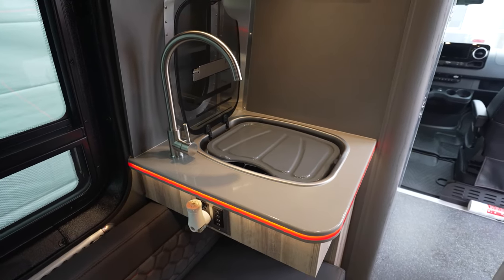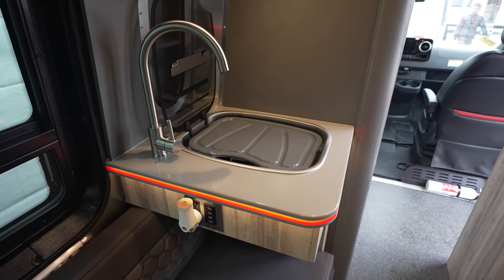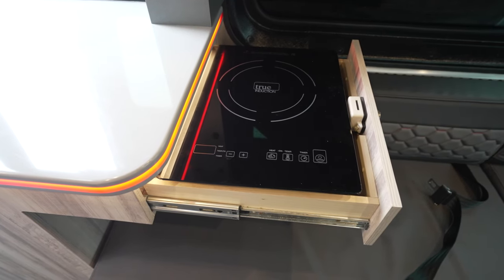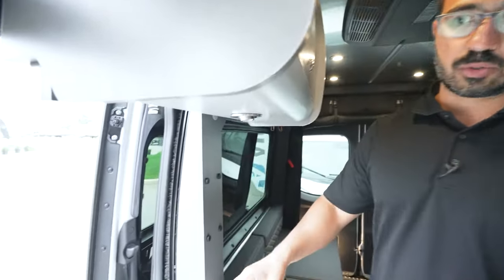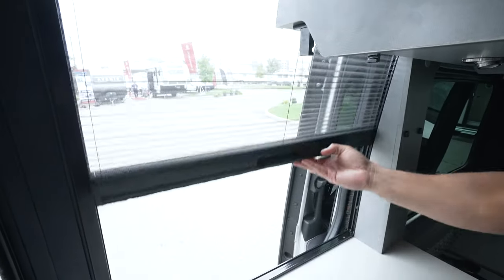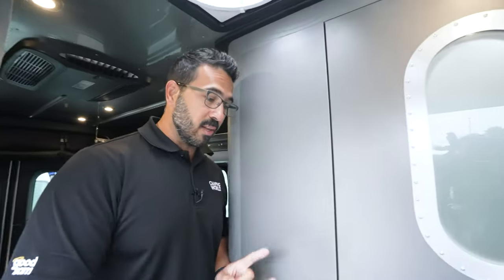The AC system is in here as well, plus you have the MaxAir fan for great circulation without running the AC. The countertops have a nice red light accent — a nice little touch. There's a sink to the side. Even though there's no propane, you still have a cooktop: tucked away here is your induction cooktop, which you can pull out and plug in to cook. The window system is pretty cool — you can open it separately from the door, and if you're prepping food you can even use it as a concession window.